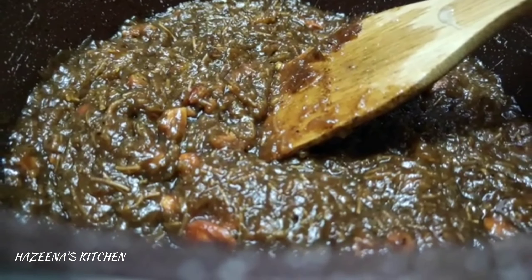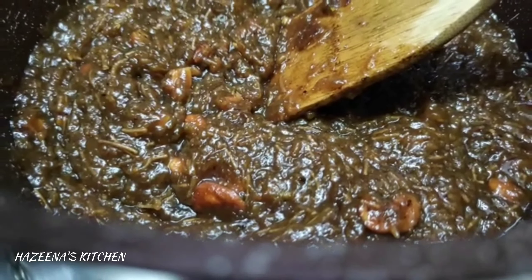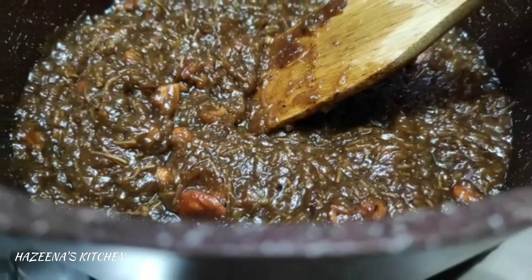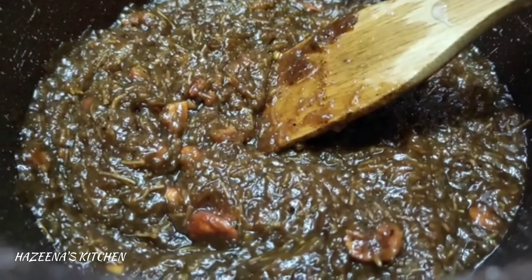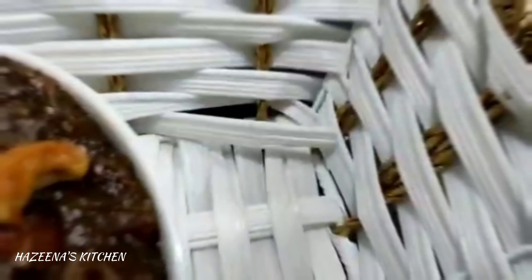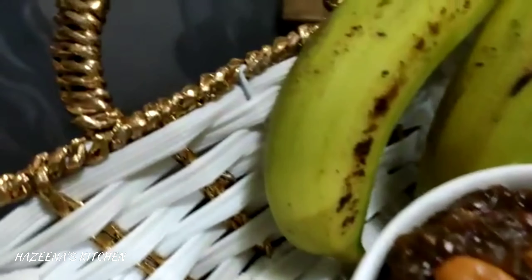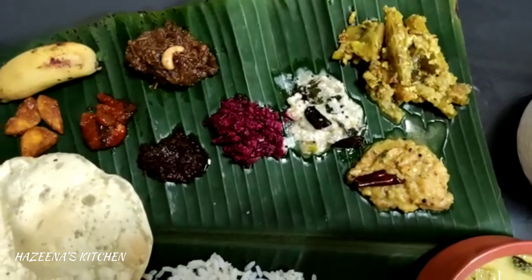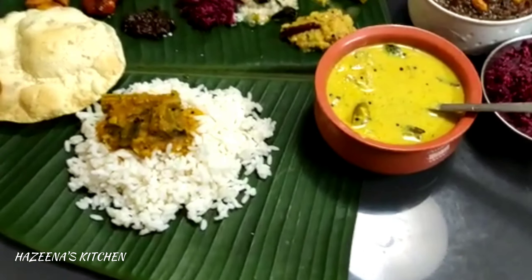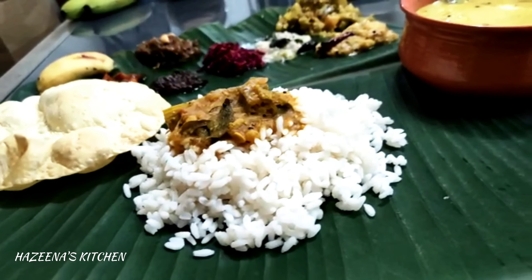This recipe is called Tasty Iterral. This is the recipe for all the healthy vegetables. Please try this recipe. Please like, share and subscribe to our channel.